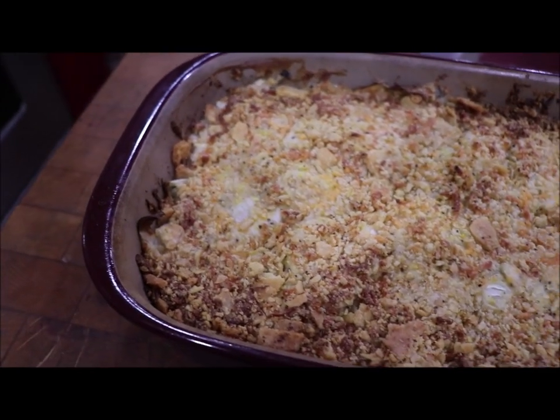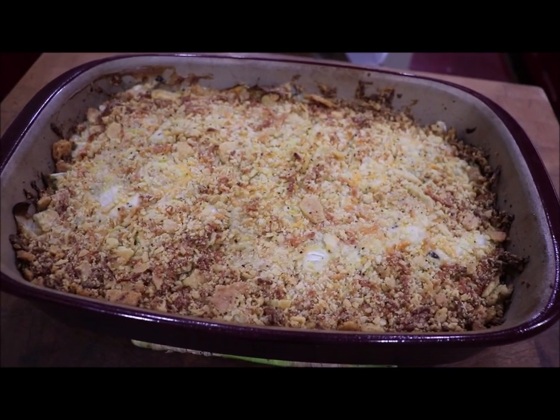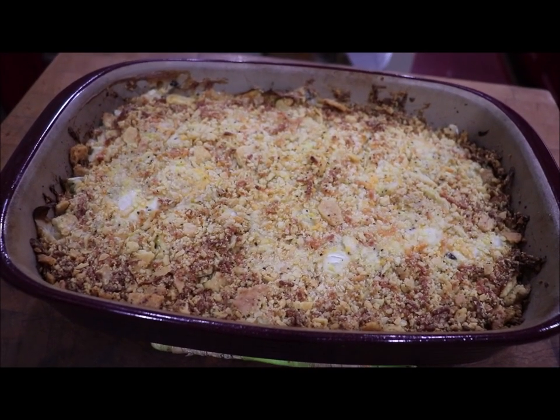Here's the cabbage casserole out of the oven. It's still very hot. I will dish some up here in a minute and show y'all what it looks like.